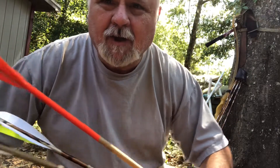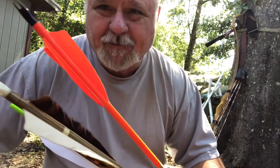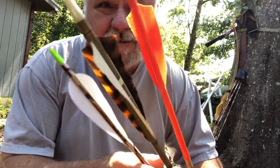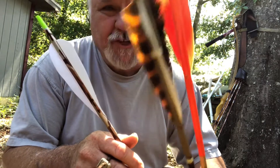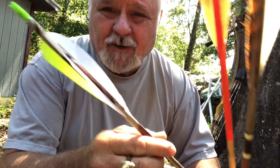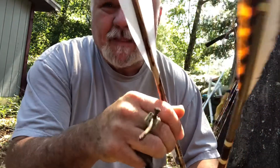Hello everyone, Donnie Wilkerson, Creek Walker Trading. Today I want to test the sound difference between two wooden shafts that have shield feathers on them — one four-inch and one five-inch — and an aluminum shaft with some parabolic five-inch feathers. Let's see what they sound like.